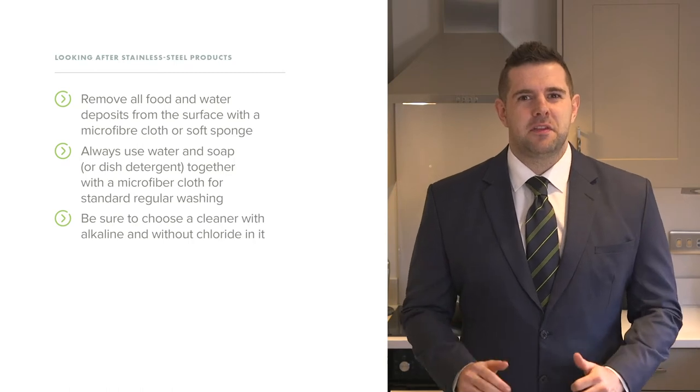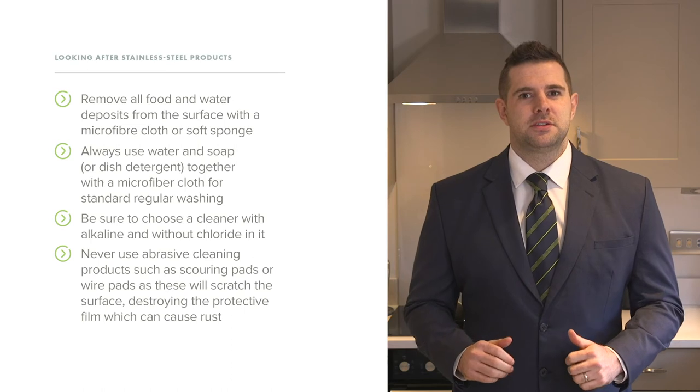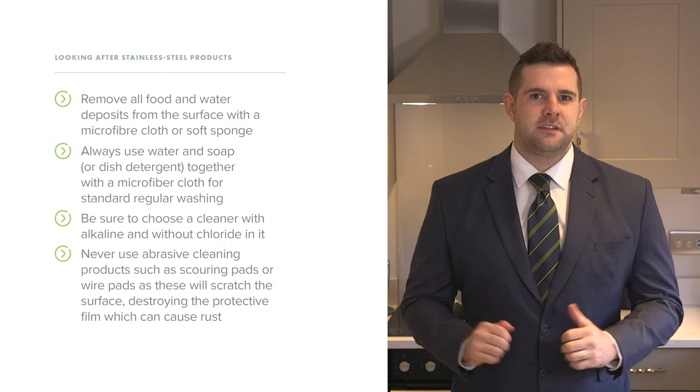Be sure to choose a cleaner that is alkaline and without chloride. Never use abrasive cleaning products such as scouring pads or wire pads, as they will scratch the surface and destroy the protective film.